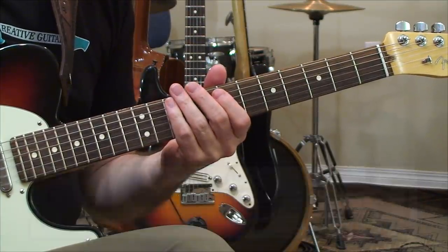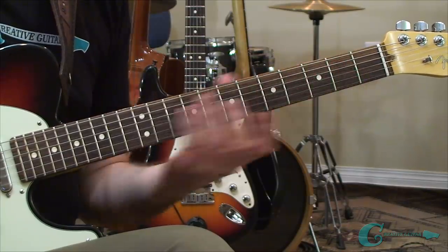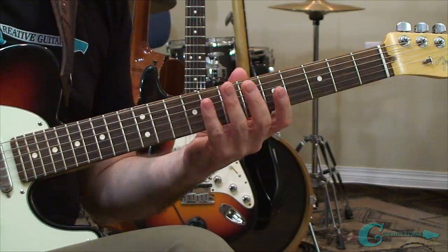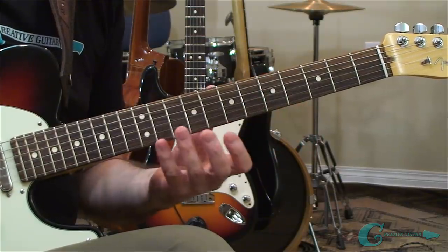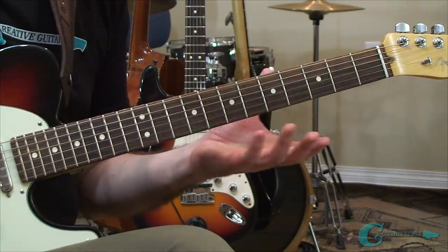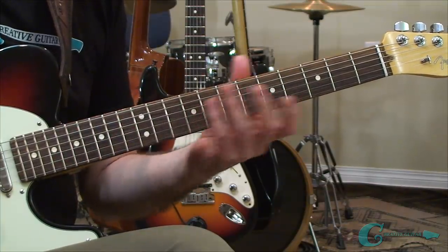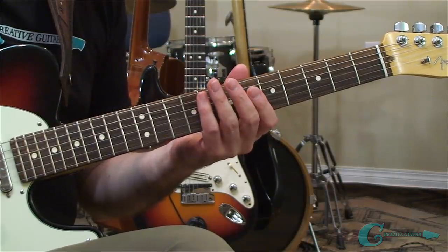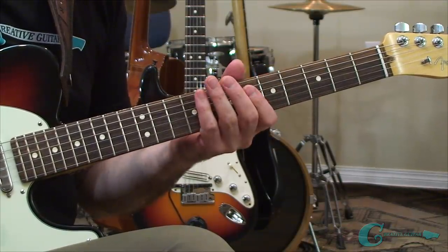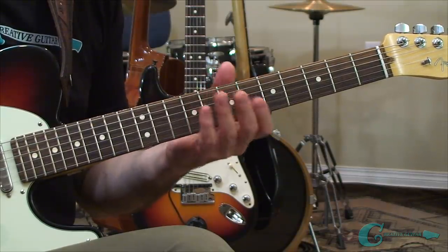What you're probably starting to notice as you're practicing these shapes is that when you're traveling along this particular grouping of strings — whether it's 6 and 5, 4 and 3, or 2 and 1 — you're encountering pretty much all the same shapes. They're just ripping across the neck in a different order and sequence. We're going to talk about that much more in the Patreon video, and as this lesson continues I've got a couple more things to go over with you.